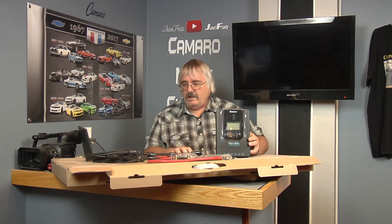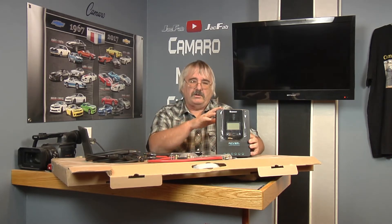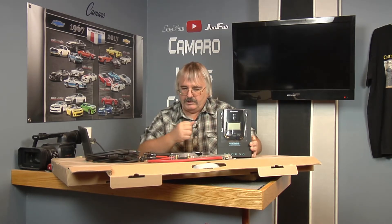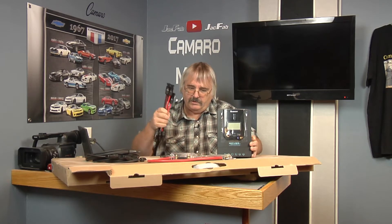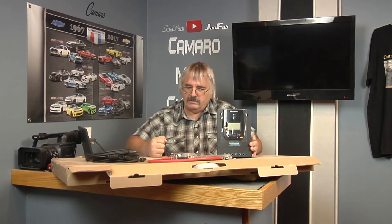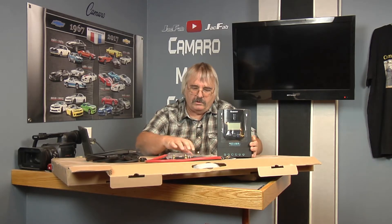We're actually going to start installing this today. We're going to put on the Z brackets onto the solar panels, then we're going to go out behind here and start putting these up. I want to at least get the solar panels installed today, maybe get my wiring run tomorrow and install the charge controller tomorrow. You can either get this kit on Amazon or on eBay. You get four panels, charge controller, your wiring, your fuses, your Bluetooth controller — everything for $800.